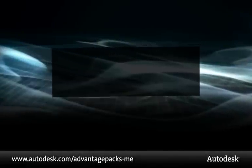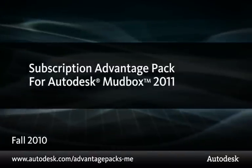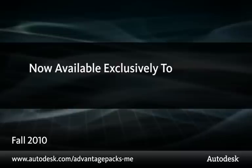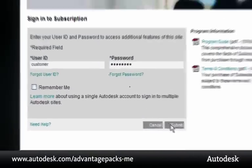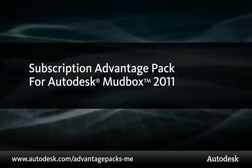Welcome. Autodesk subscription advantage packs deliver tools that make an impact. In this video, an Autodesk technical specialist will give you a brief overview of the subscription advantage pack for Autodesk Mudbox 2011, an exciting new set of tools now available exclusively to Autodesk subscription customers. If your Autodesk Mudbox software is on subscription, you can download your subscription advantage pack now from the Autodesk subscription center. Let's take a look at it in action and see how it can make an impact on the work you do.